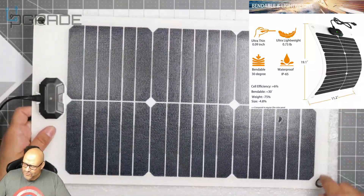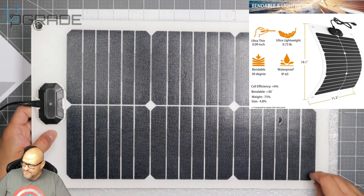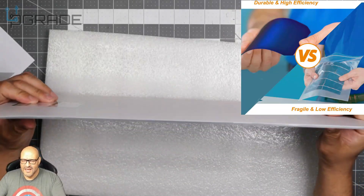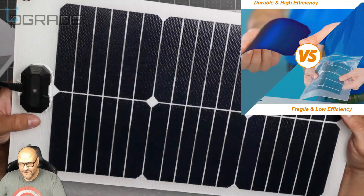You can actually make it a permanent fixture if you want by screwing in thicker screws or maybe putting some washers — you could fix this to a fixture. Now if you guys can see, I'm going to tilt it sideways. It's flexible. This is a solar panel that's flexible.